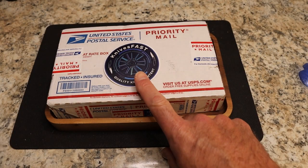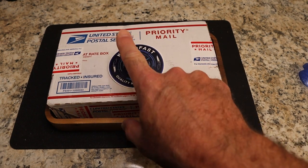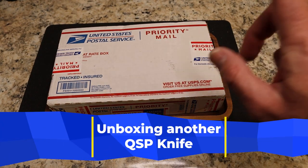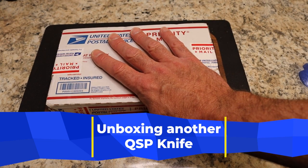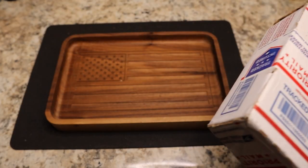It's time for another unboxing on the Knives Fast channel. Are you subscribed? Check and see — if not, subscribe and hit that notification bell. This one comes from Ray, also known as Big Red EDC.